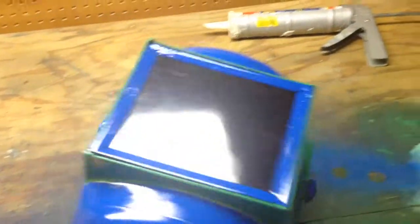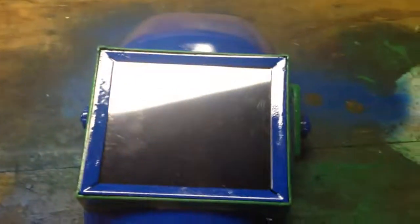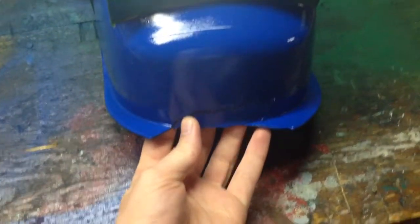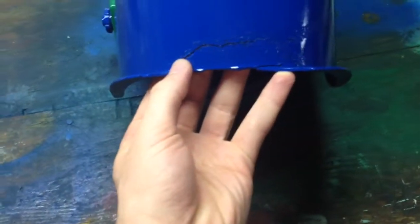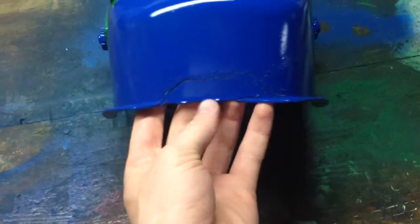I got my helmet all painted up. There you can see the color scheme. It doesn't look too bad except for the fact that this broke again. So I'm gonna have to get super glue or something and super glue these two cracks together.